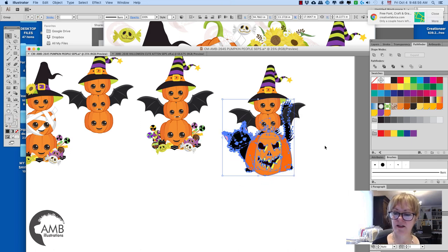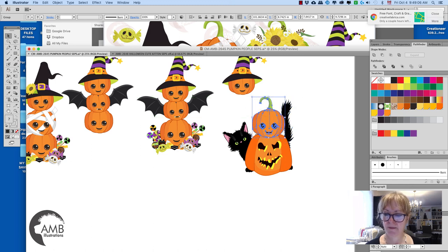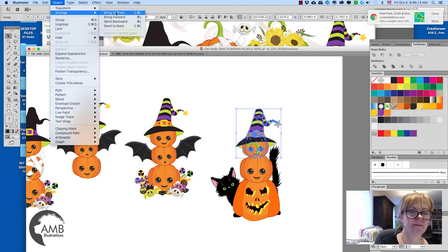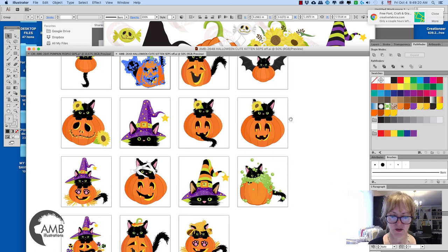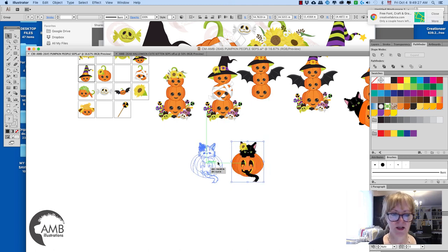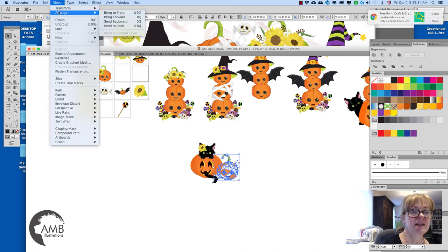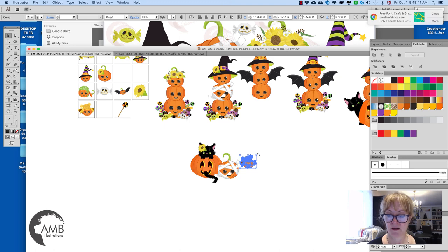So if I go like that, I would change this and maybe go like that, and then put this one on top. How cute is that? I can also take this and put one of these right next to it, because most of my packs have the same colors, the same color schemes, so you can easily mix and match most of the things together.